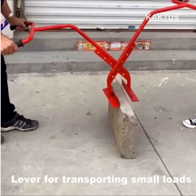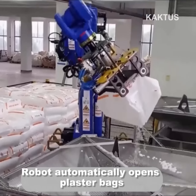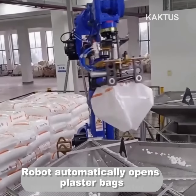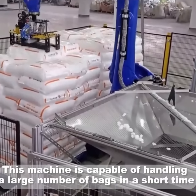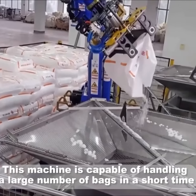A cart for transporting small loads. A robot automatically opens cluster backs — this machine is capable of handling a large number of bags in a short time.